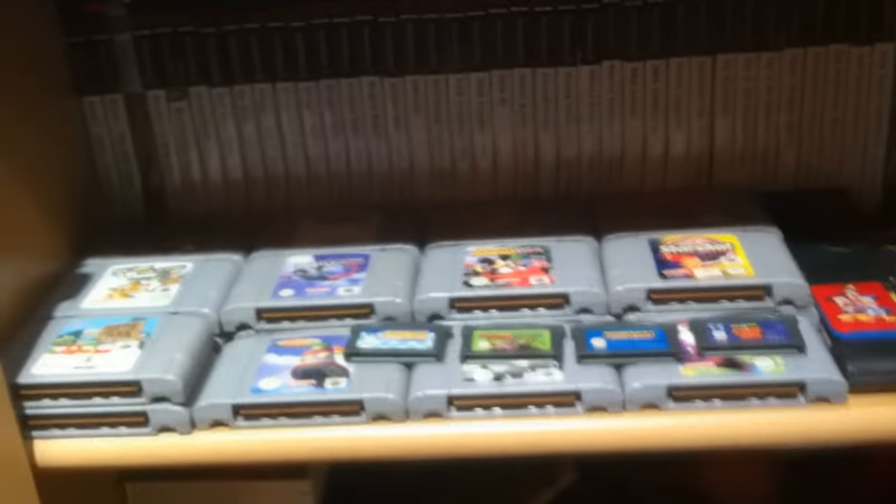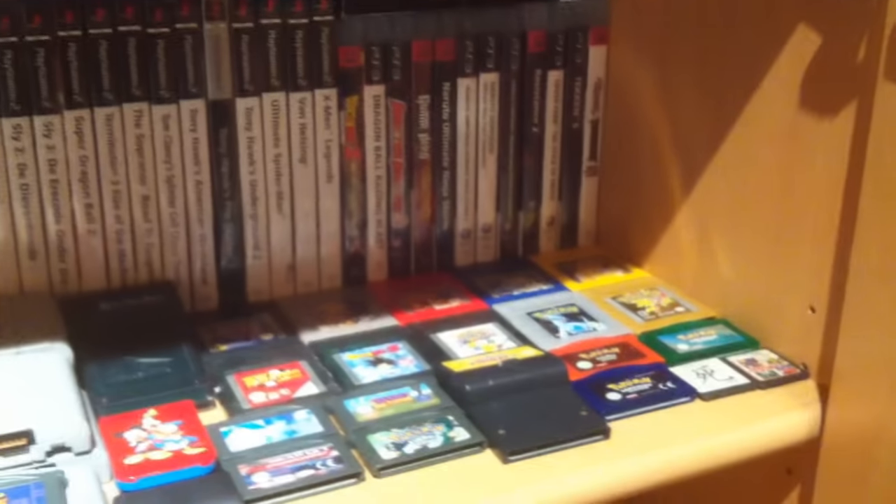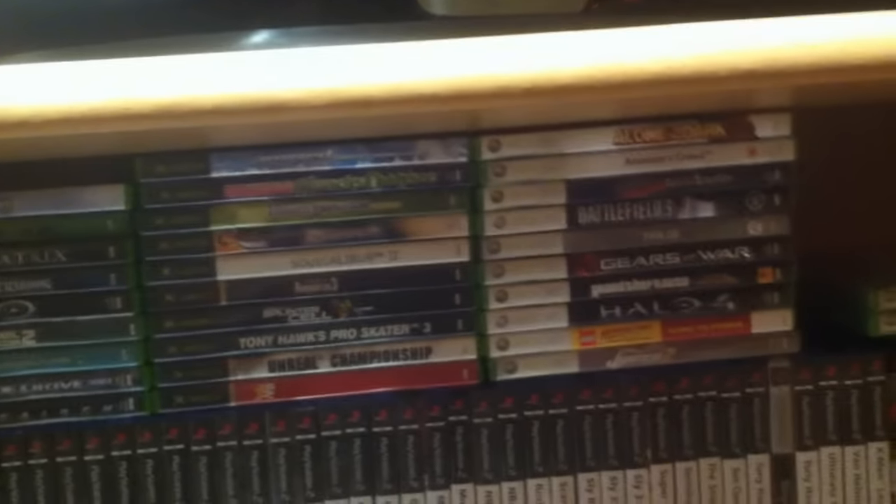We're going to open the closet of games. We have Nintendo 64 games scattered around in the closet as well, a bunch of PlayStation 2 games, PlayStation 3 games, Game Boy Color Pokemon games, Game Boy Advance games, Xbox 360 games, and original Xbox games. There are also some accessories, random controllers, a Mega Drive adapter to play Master System games, custom cases, and other neat shenanigans.